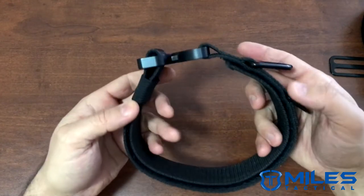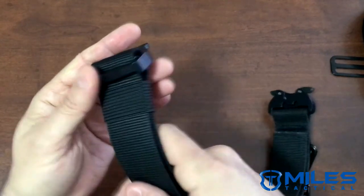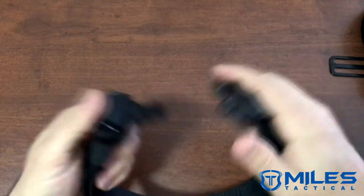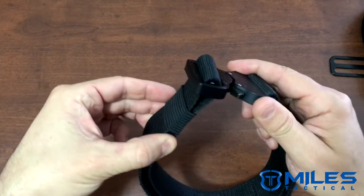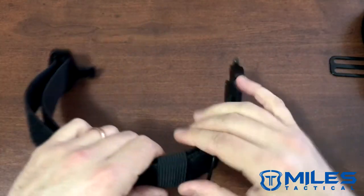Once you've adjusted this collar you want to make sure it is sitting flat inside for your dog's comfort and the proper operation of the collar. We also have a belt keeper over here — it's kind of meant to stay on this side, not really necessary, but we have it there just to keep it closed and from coming open.